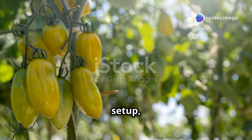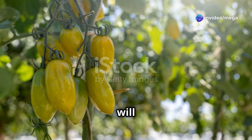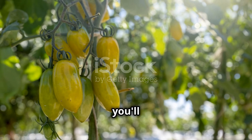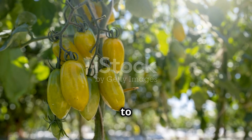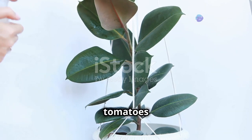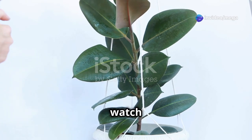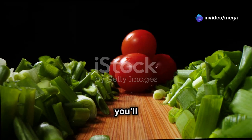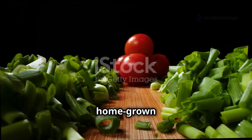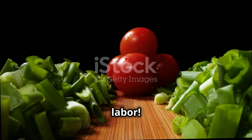With the right setup, your indoor garden can become a lush, green sanctuary. Not only will you enjoy fresh cherry tomatoes, but you'll also have a beautiful green space to relax in. Regular care and attention will ensure that your cherry tomatoes thrive. Water them consistently, provide the right nutrients, and watch them grow. Soon enough, you'll be harvesting delicious homegrown cherry tomatoes right from your indoor garden. Enjoy the fruits of your labor.